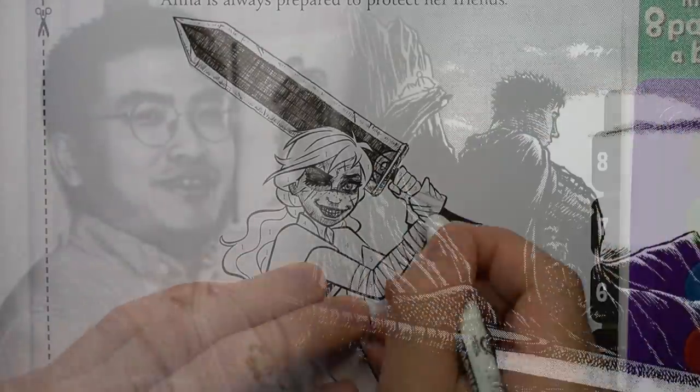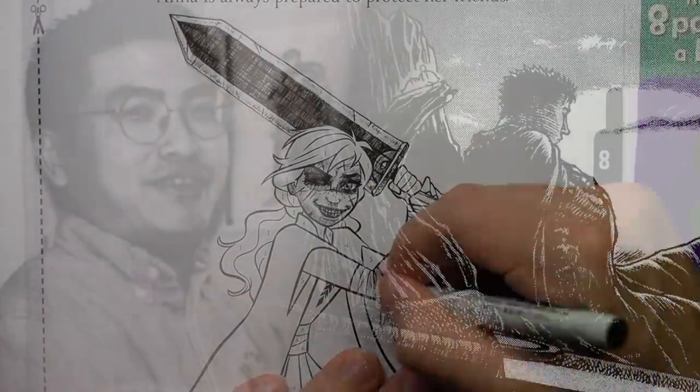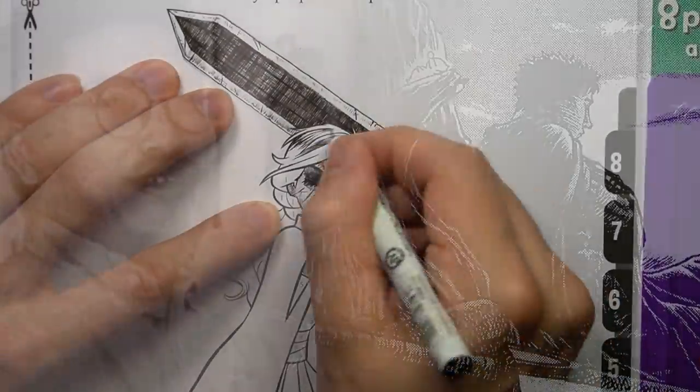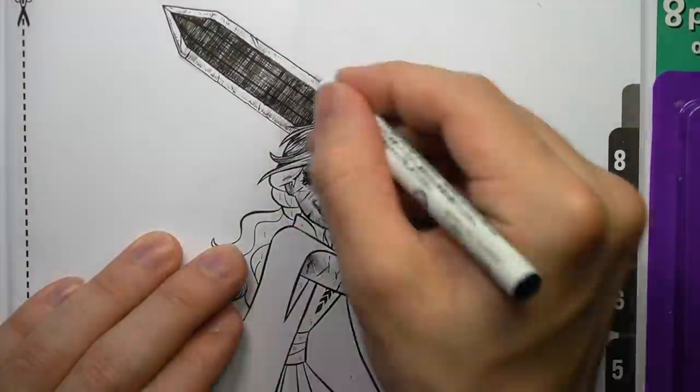RIP to the creator and absolute master of his craft, Kentaro Miura, who created Berserk. Check out his artwork, it's seriously amazing.